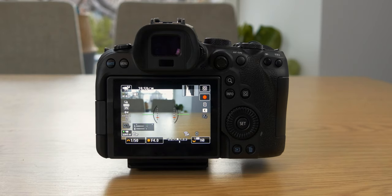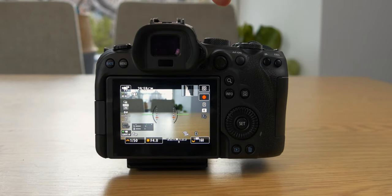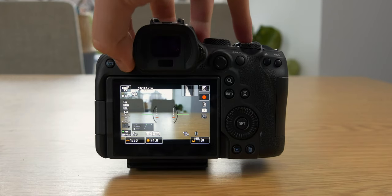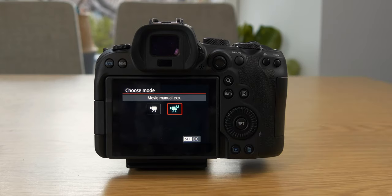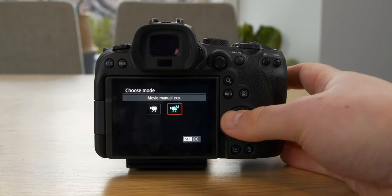So now we have the Canon R6 in front of us. We want to make sure we have the toggle set to video mode, then jump into the menu. The first thing we want to change is the shooting mode — we want to set that to manual because we want to have full control over how our image looks.